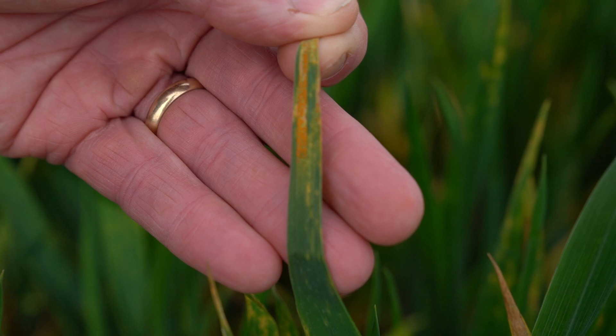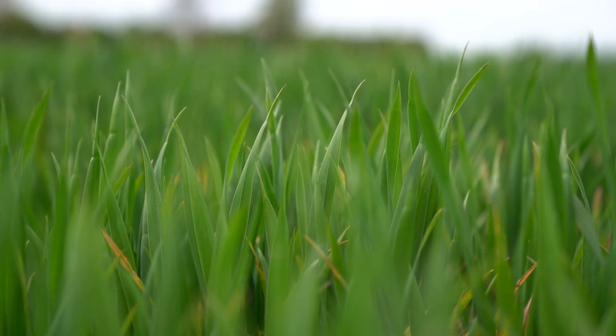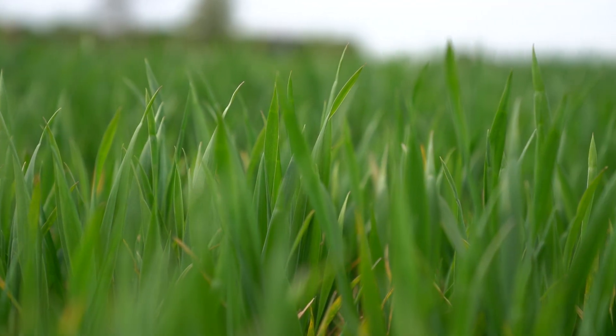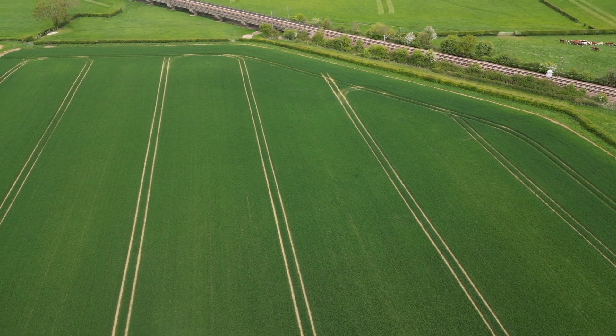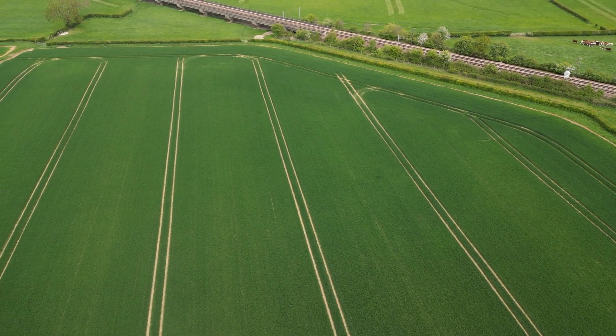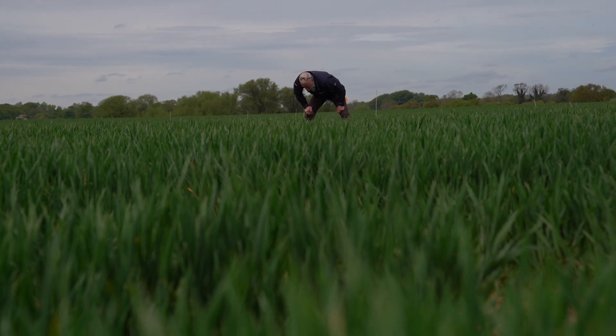With disease held nicely in the bottom, the yield potential is tremendous in here, and it would be a good strategy to ensure that we see that through to harvest. To do that we are going to stick with a robust fungicide program.